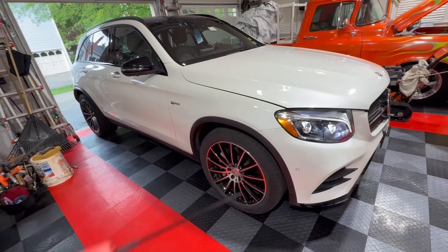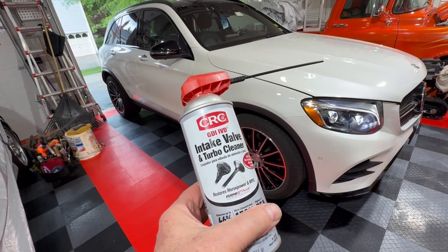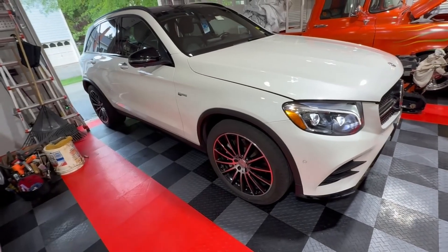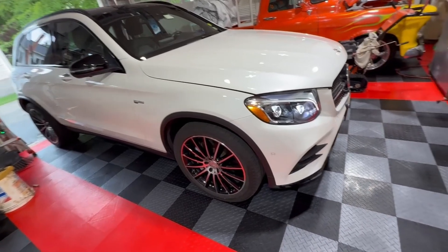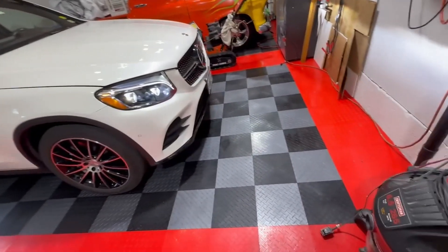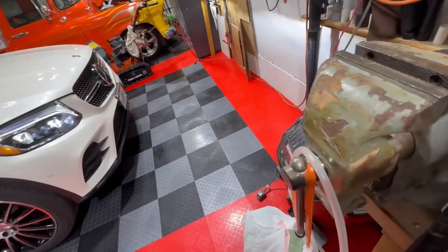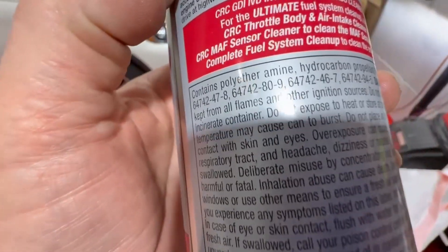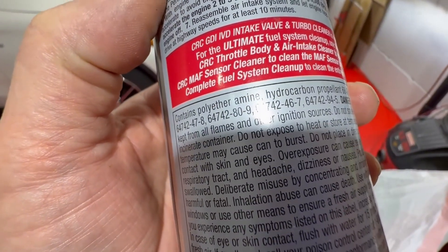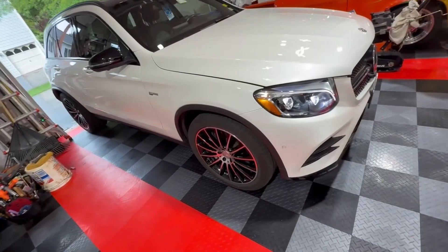Hey YouTube, today we're going to run some CRC intake valve and turbo cleaner on the 2018 GLC 43 Twin Turbo. It has 44,000 miles on it and this stuff has polyetheramine in it, which is the same active chemical in Chevron Techron, supposed to be the best chemical to clean these intake valves.